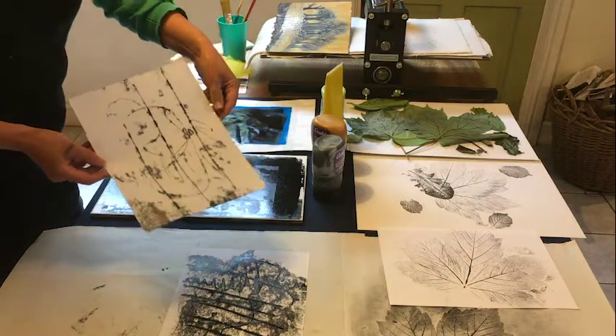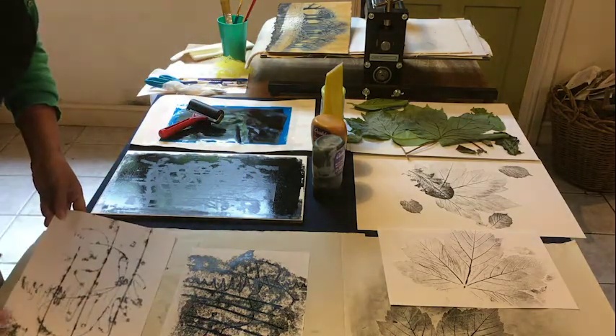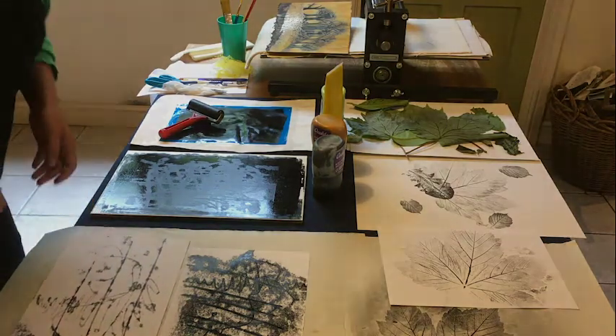So that one's looking much fainter — you get these lovely fuzzy quality lines.